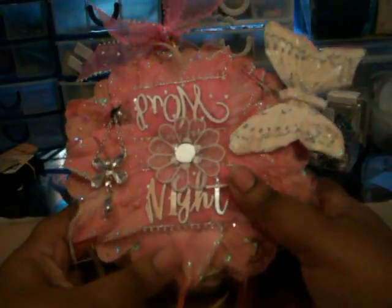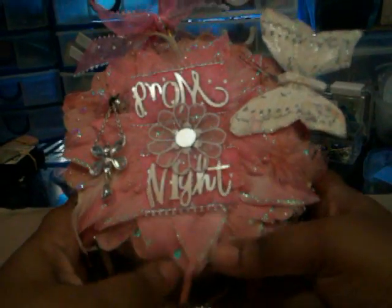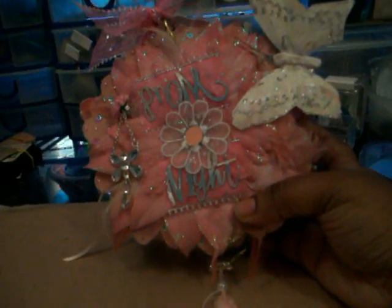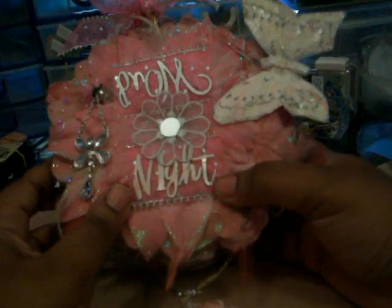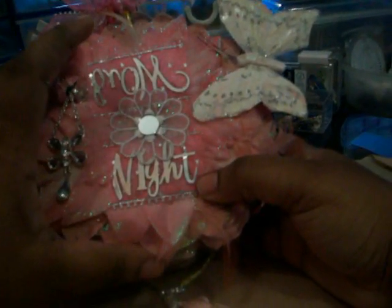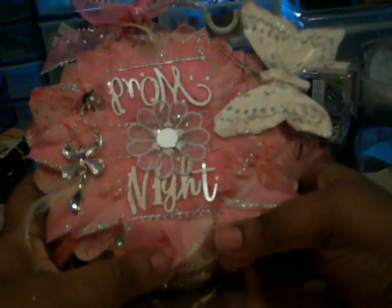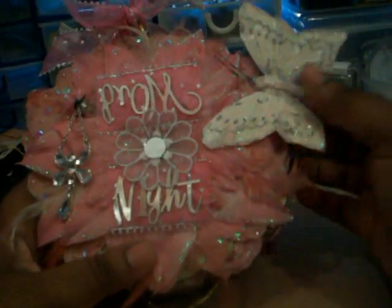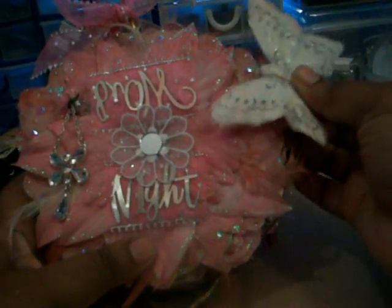Hi, this is a mini album that I made for a friend of my daughter's for her prom. It's made from one of the Mary Inglебright chipboard albums. I got this idea from somebody on YouTube — I think it's Sandra Promo — she just made a big flower out of the whole front of the mini, but I wanted to put the title which is called Prom Night. This is a clip that can come off, so if it gets too much they can just take it off.